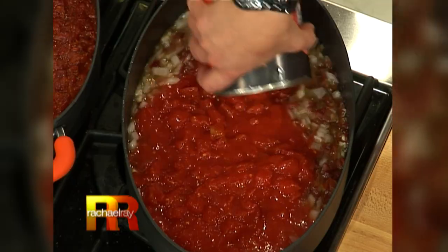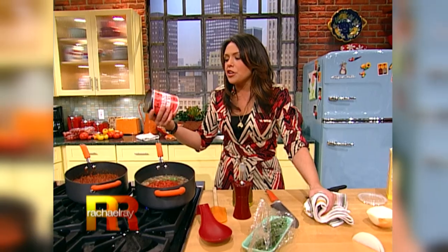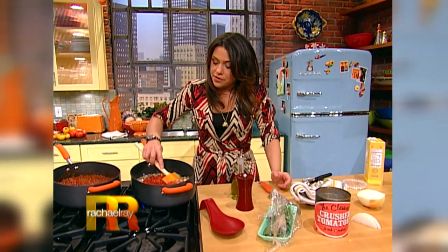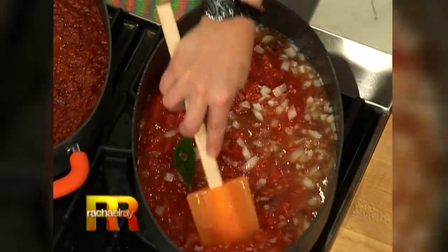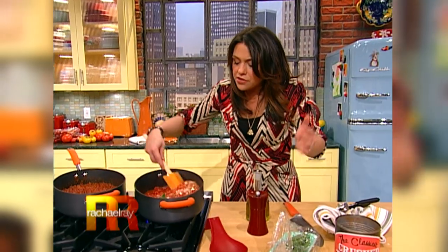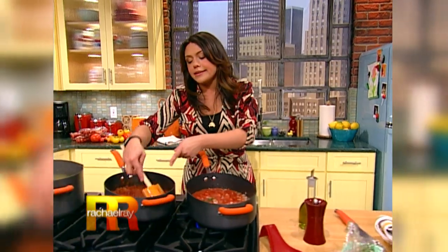I like the flavor of chicken stock in this sauce. You look for chunky-style crushed tomatoes — one big can, Italian style — or you could just buy whole tomatoes and cut them up in the palm of your hand working over the pot. That's all there is going on here. This simmers together a few minutes, the flavors come together nicely, and then it thickens up.